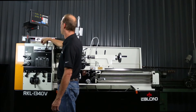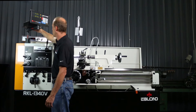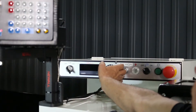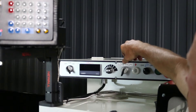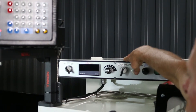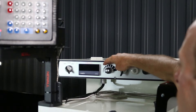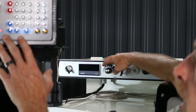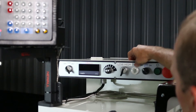We're here today with this 1340 variable speed lathe. It's got the new CSS system — Constant Surface Speed. These are the controls: on and off, and here's your gear selection — low and high. It's currently in high. On a normal DRO this knob wouldn't be added because everything is run through the pod, but with CSS on, the pod is not in use because everything is programmed through the control here for speeds.